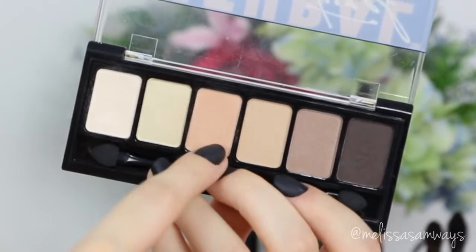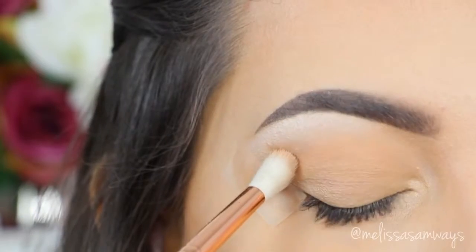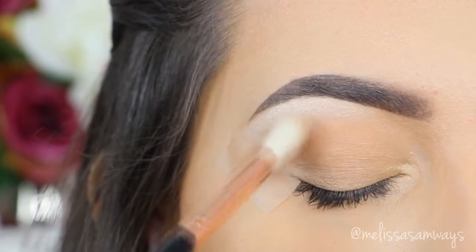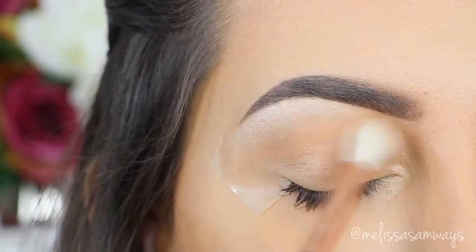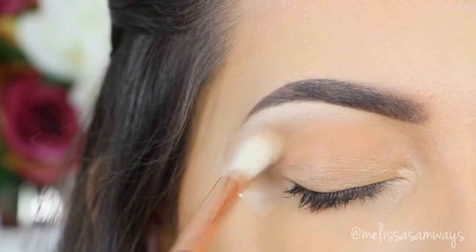In my crease, I'm gonna apply this light peach shade. It will help blend the next colors. I'm using already a piece of tape in my eyes — I stick it in the outer corner before starting the makeup. It will just help to create the cat eye shape.